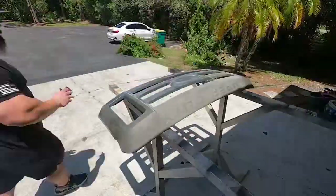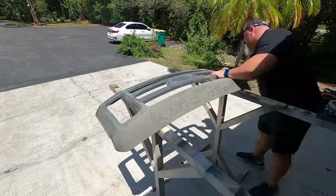We're gonna Brillo pad the whole thing down and degrease it right now. It actually came out pretty nice — this whole thing was covered in a fake chrome, like a big chrome sticker, and it was a pain to take off. Jalal actually had a good idea with the power washer — popped it right off, it was great. I'm not gonna lie, I'm a little nervous. I'm not a painter, but trial and error is how we learn.